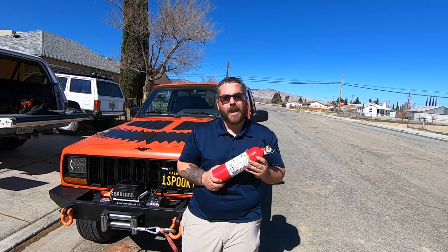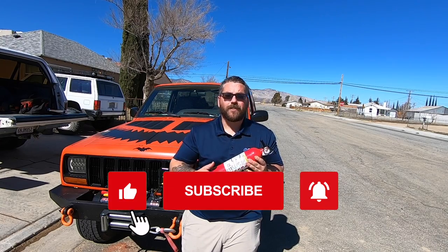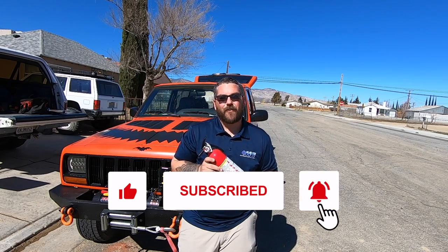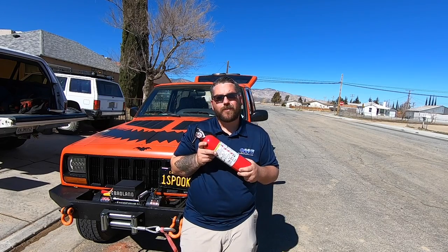Hey guys, in today's video I'm going to be talking about the most important thing you can add to your Jeep, and that's a fire extinguisher. If you're new here, welcome to my channel and don't forget to subscribe. We can all agree that one of the worst things that can ever happen to your rig is for it to catch fire, so you want to make sure that you have a fire extinguisher in your rig.